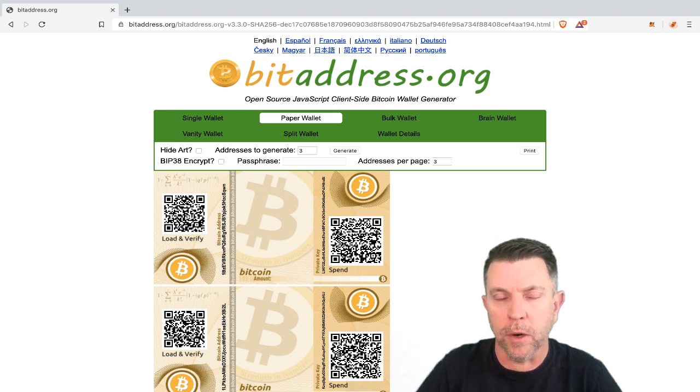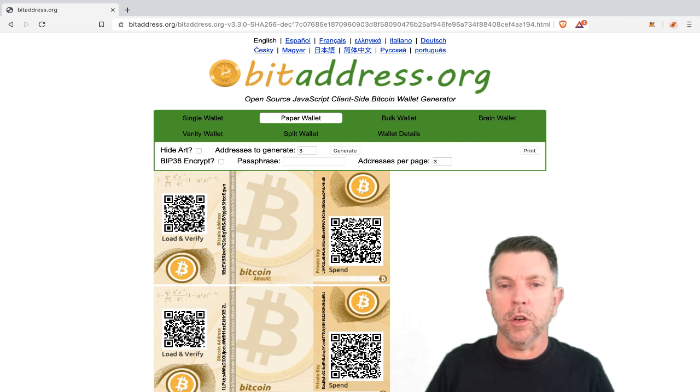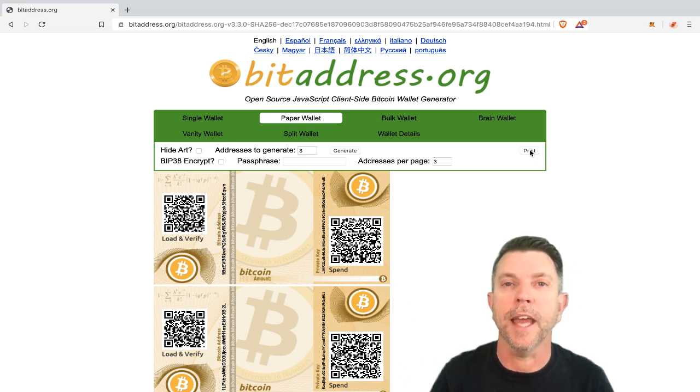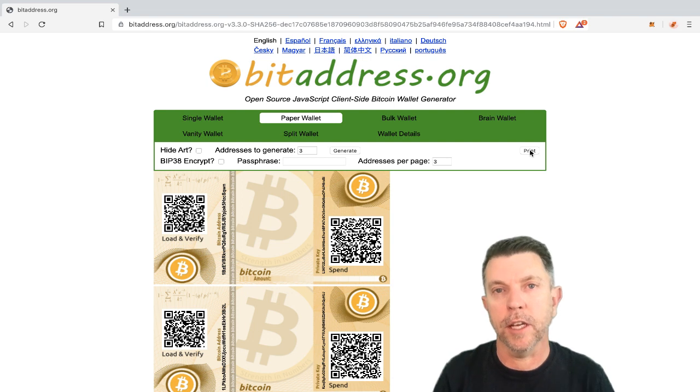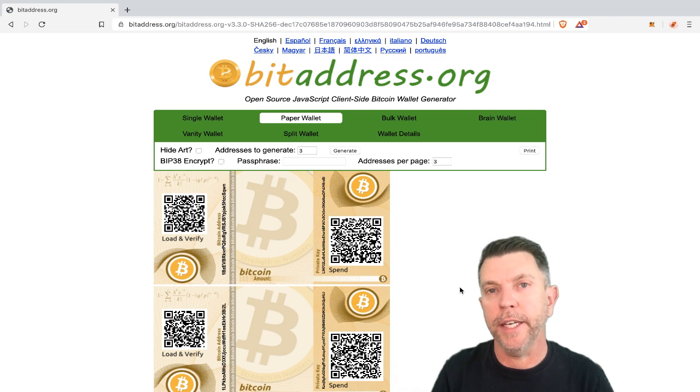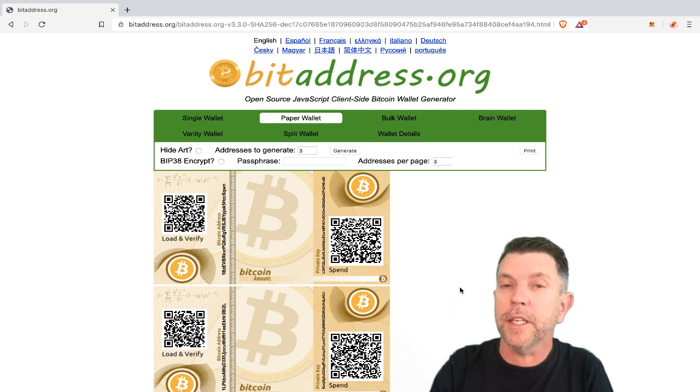More safety aspects to consider: if you print these bitcoin addresses, a printer has memory — a clever IT person could extract the private key from the printer's memory and steal your bitcoins. If you print this and you're walking to the office printer, someone could walk past, take their phone, and quickly snap a picture of your private key. Also consider malware and viruses. If the coder of this website put in malicious code and generated the same 100 private keys every time, they could scan and steal your bitcoins. So the site has to be safe, and your computer has to be free from malware and viruses.